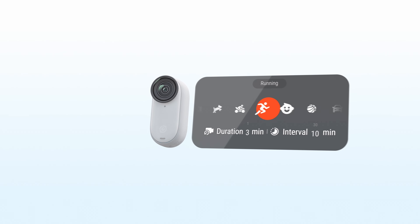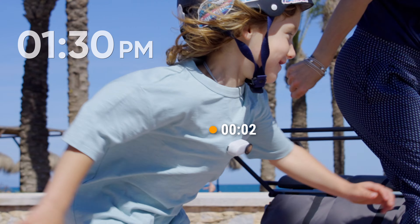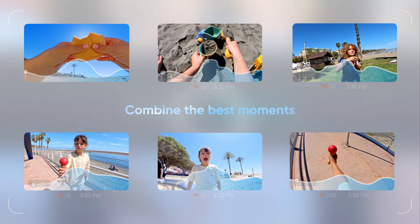Another cool feature of the GO 3S is interval video mode. When you turn this on, it will record short video clips at regular time intervals. For example, you can record a 30-second video every hour. This really helps cut down the editing time.